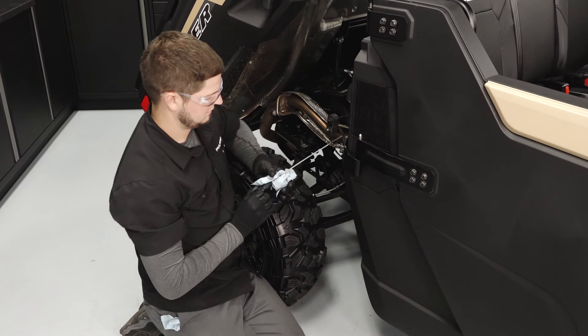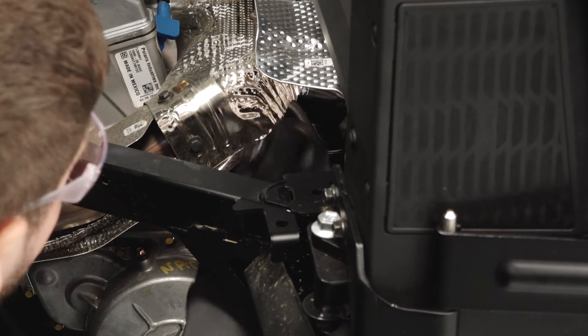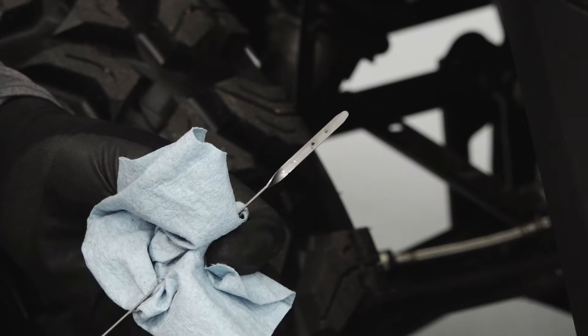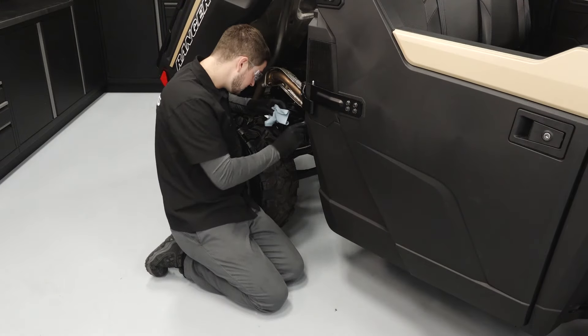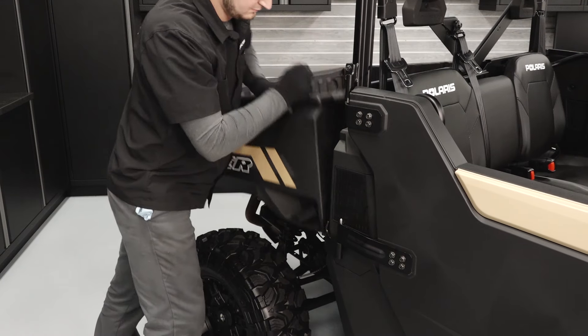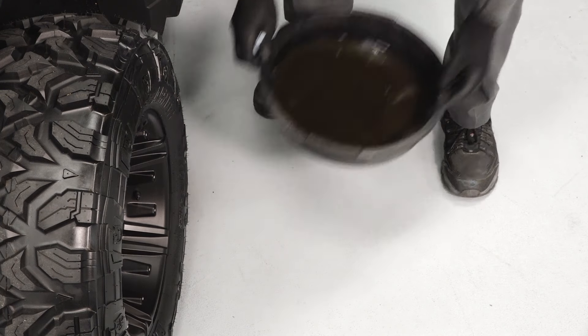Remove the dipstick and wipe with a clean shop towel. Reinstall the dipstick fully and remove again to check the oil level. Add oil as needed to bring the level to the upper mark on the dipstick. Lower the cargo box. Dispose of the used filter and oil properly.